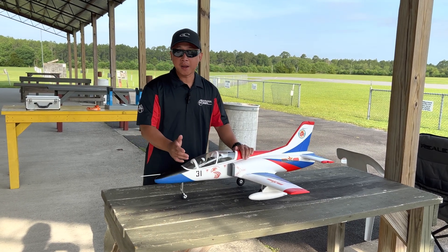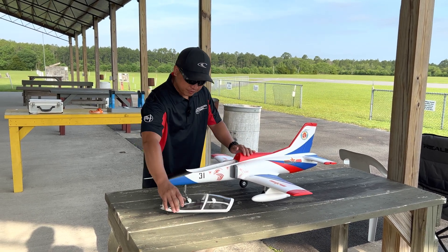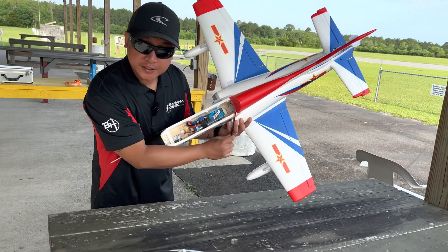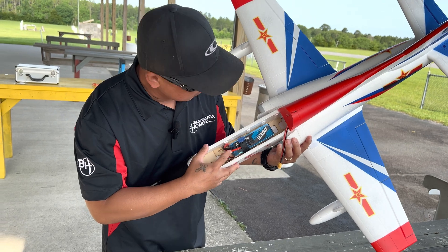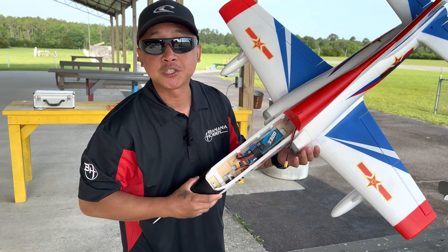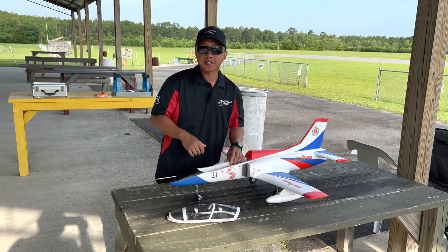CG recommendations per manual: 63mm from the leading edge of the wing. I've got the battery placement, just to show you guys in the compartment. Using a Gen Ace 3300mAh 4S LiPo, positioned just about right there to achieve that 63mm CG from the factory. Let's go ahead and plug this thing up and take it in the air.